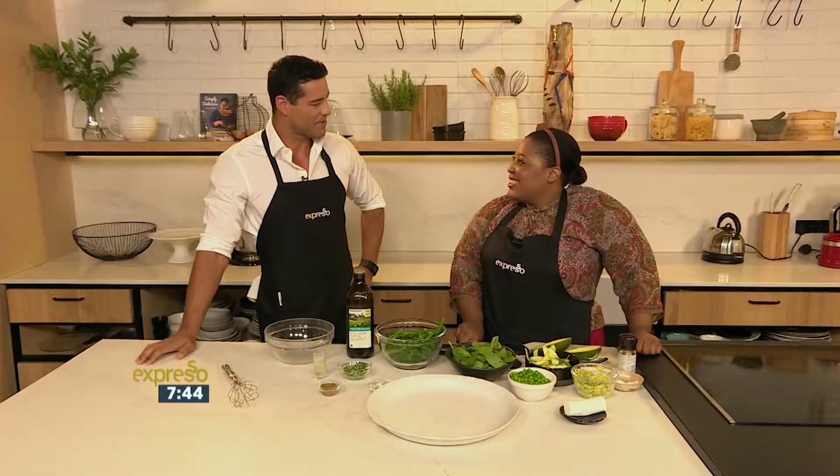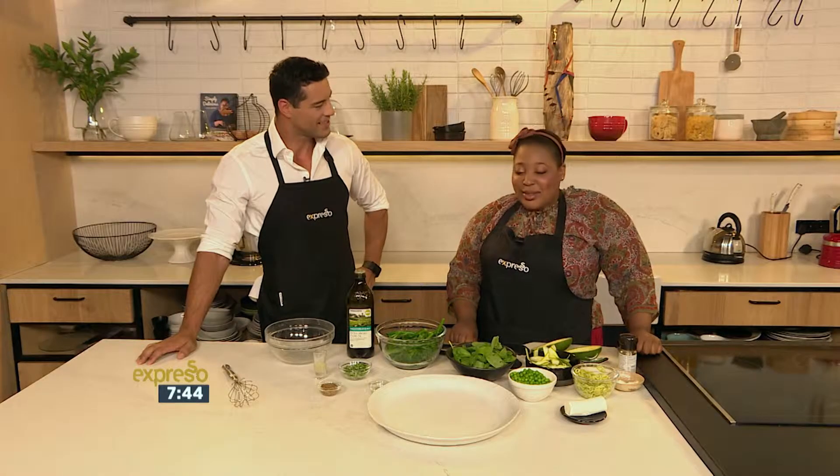Sola Nene, you know our espresso kitchen this morning, lovely to see you girl, how are you? You too. Did you have a good break? I had a wonderful break, chilled out a little bit. It always feels so short, but it's good to be back.